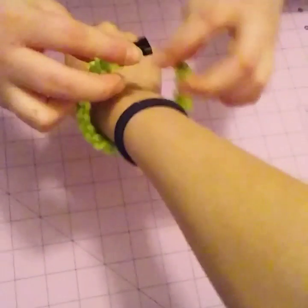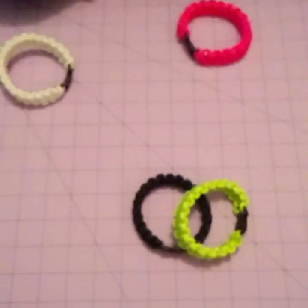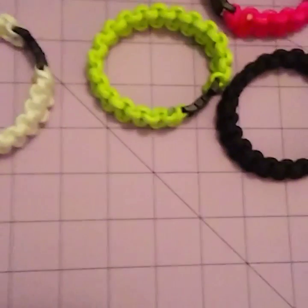Now you can just put it on the wrist — it's a really cute and stylish bracelet that you can wear all the time. Hope you guys enjoyed my video on how to make paracord bracelets. See you next time, bye!